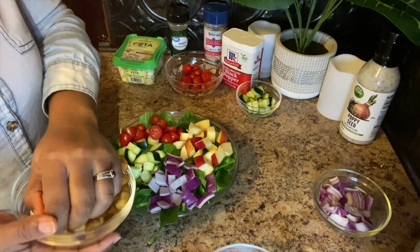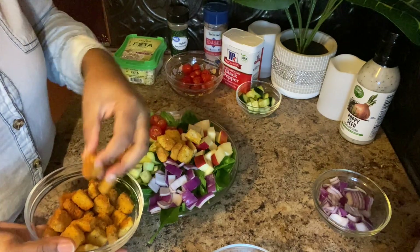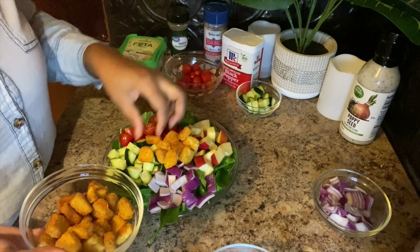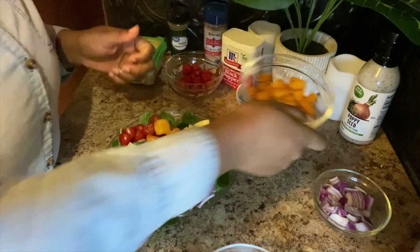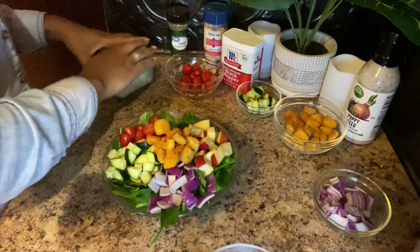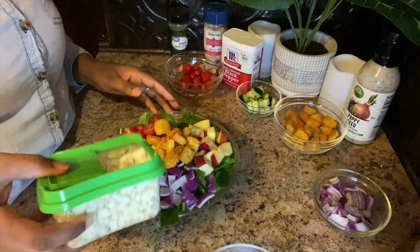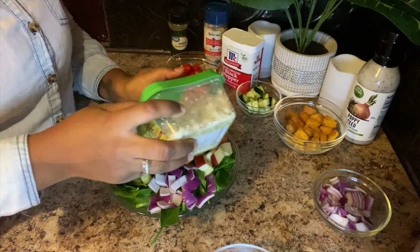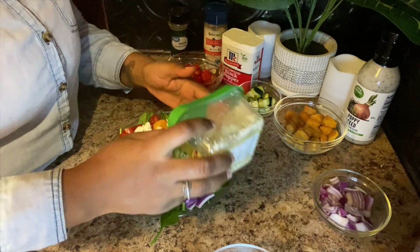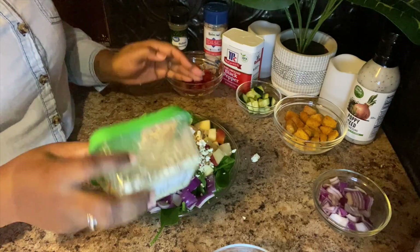Croutons are going to go in the middle. These are cheese and garlic croutons that my husband just bought — I've never had this kind so I'm excited to see how they turn out. Then you want to take the feta cheese and sprinkle it over everything. Don't worry if you can't see the spinach — trust me, this bowl is full of spinach.